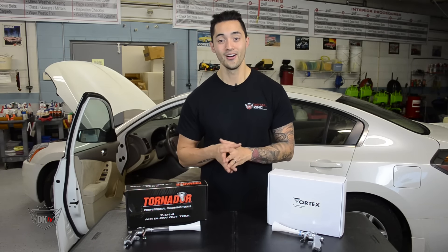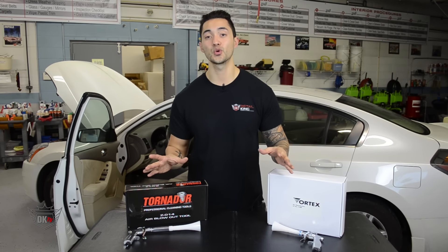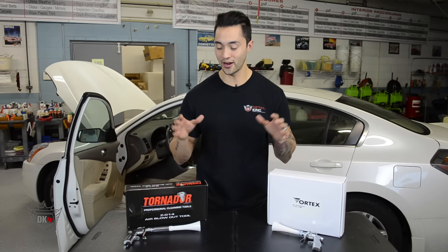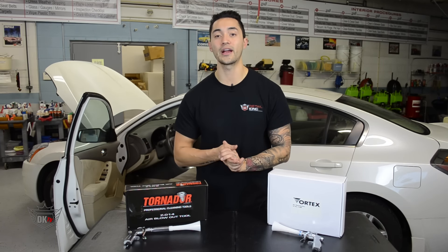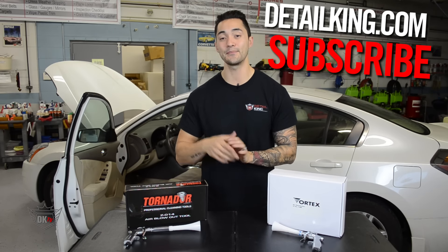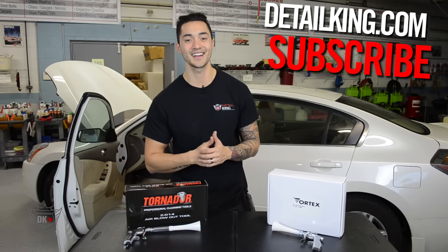Honestly guys, these are just some awesome tools to make your detailing even easier. For more information on these blow tools or any of our other air guns, visit us at detailking.com — where you have everything you need to keep your car clean like a Detail King. We'll see you guys next time.